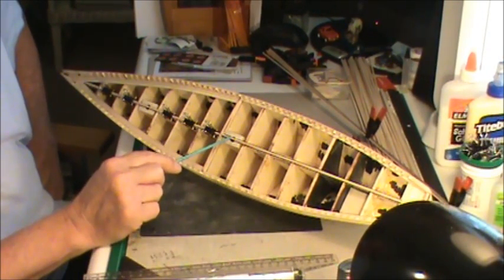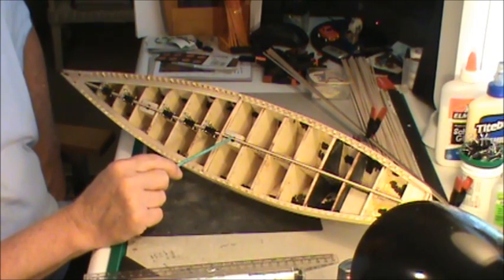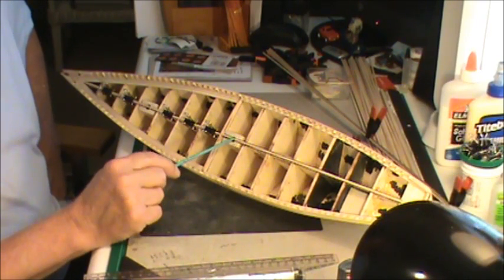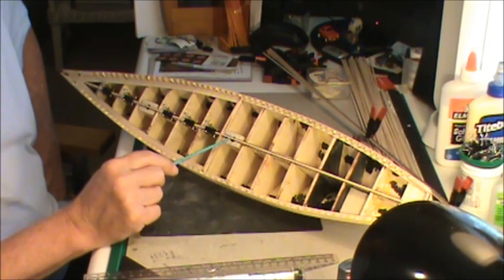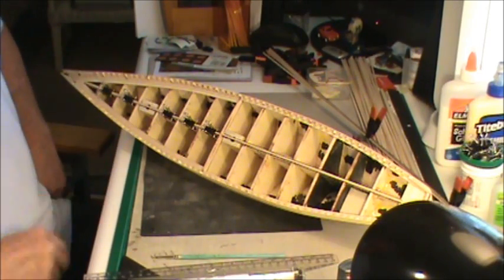Very, very important — don't forget to mark on that top plank where your mast hole is. I'd hate to see somebody get this all done and then forget to mark that and go, 'Oh man, where's my hole?' So I got two little pencil marks there where that mast is going to be, so once I get a few more in here I can come back in and open that up. Do not forget that.